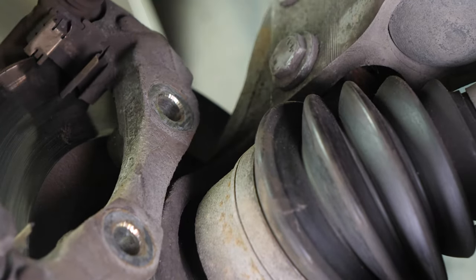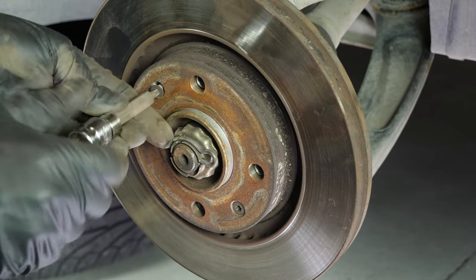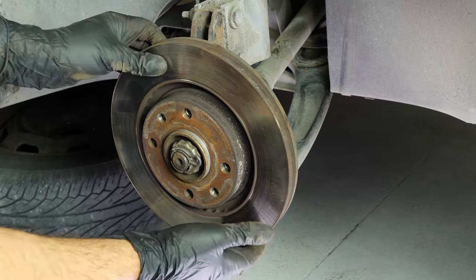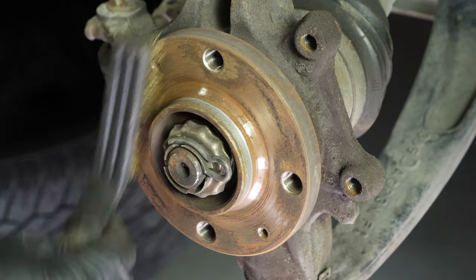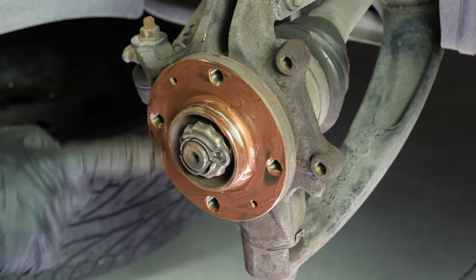Take off the brake caliper mount. Finish by removing the screws that fasten the disc on so you can completely take it off. Sometimes the disc may get stuck on the hub — if this happens, use a hammer to remove it. You have to clean the hub with a wire brush and coat it with copper grease. This will help avoid deterioration caused by oxidation and aid with future interventions.